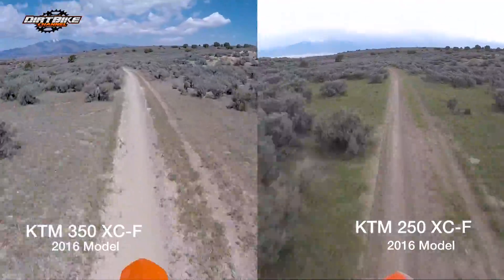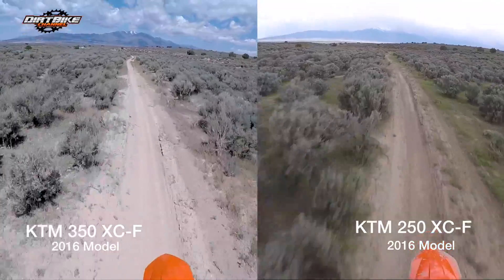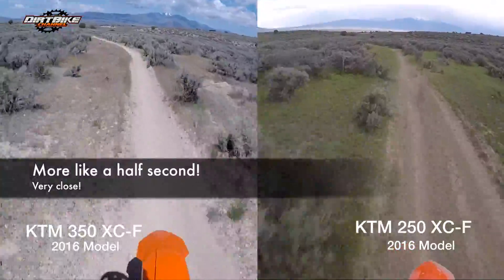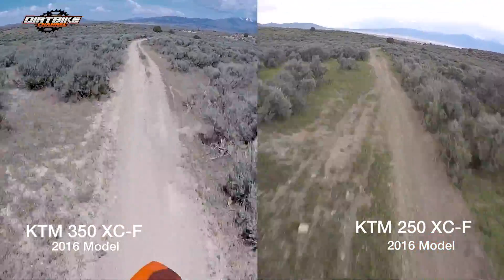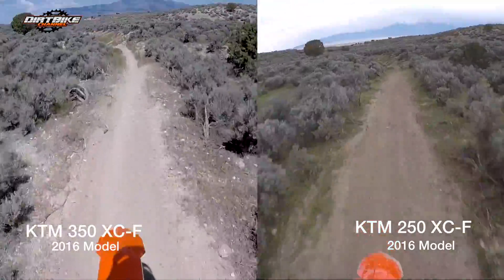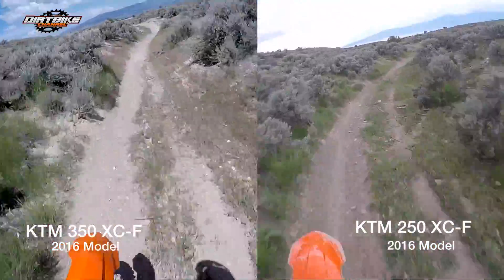Coming up here, I'm just a little bit ahead of myself on the 350. I'll stop the footage right here — you can see that little patch up in the frame, just barely there. I'm about a second ahead of myself when riding the 350. That isn't to say the 250 couldn't keep up, but it makes it a little bit easier if you make a mistake to keep your times up.